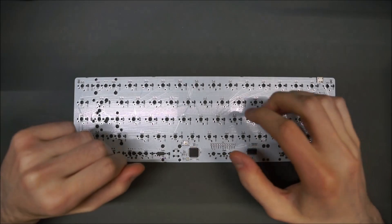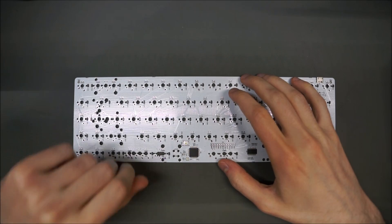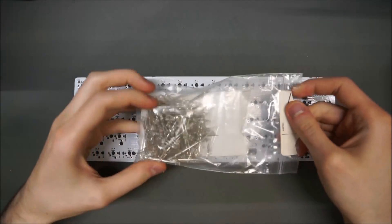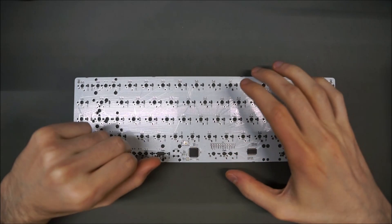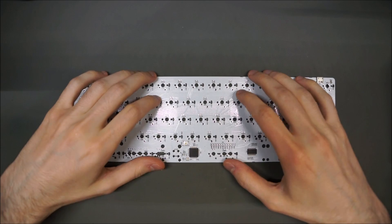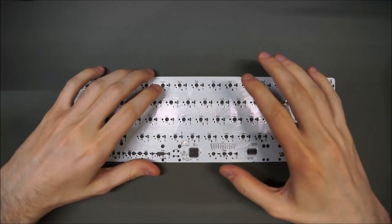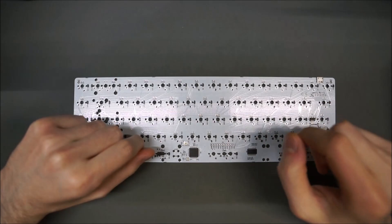LEDs: flanged 3mm, also known as T1, or 2x3x4mm rectangular. I have here some regular flange-less LEDs which will work. Any color should work, but you may get slightly different brightness levels depending on the color and voltage you draw. An optional component for LEDs is doing a zip socket mod — it's probably easier to do before putting the switches into the plate.